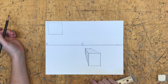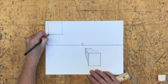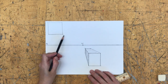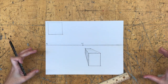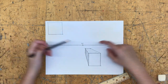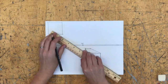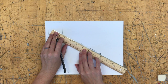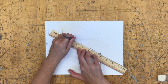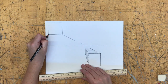I connect those with verticals parallel to the sides of my paper. That gives me a big square hanging out in space up there. Now I take the corners of that box and converge them to my vanishing point — all lines on the sides of objects going back in space must converge to that vanishing point to look realistic. I take the bottom-right corner first, line it up with the vanishing point in the center.